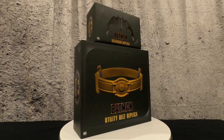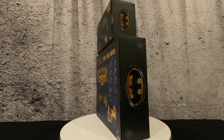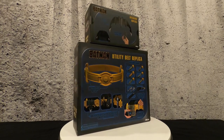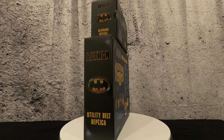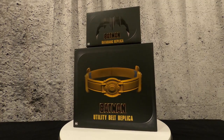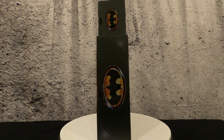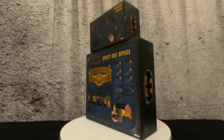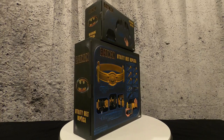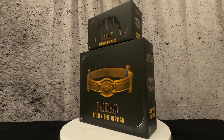Welcome to another episode! Today I have NECA's 1989 Batman utility belt replica set. This set comes with a batarang, a spear gun, and a bunch of cool little gadgets that attach to the belt. The belt actually opens and closes, so this is a really cool prop toy type scenario. Right off the bat, the box is really cool — NECA did a great job on the artwork. I'm excited, let's dip into this and see what we're working with.